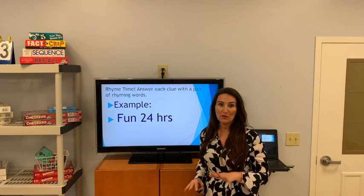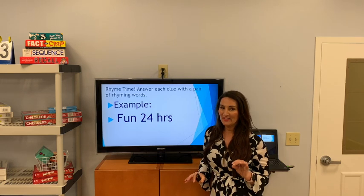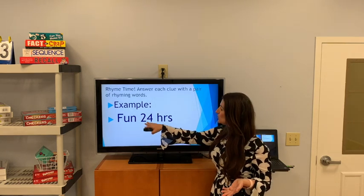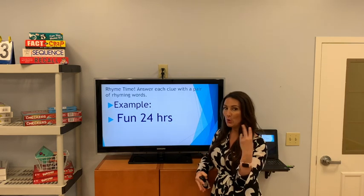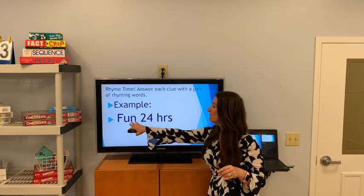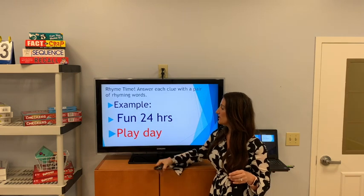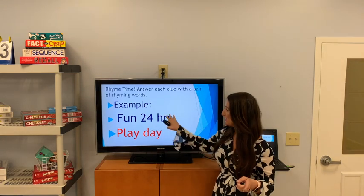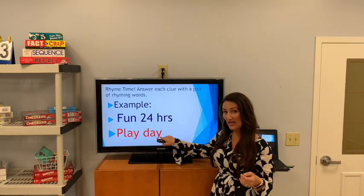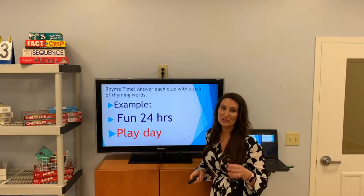This is rhyme time. We're moving away from math and going into rhyme time. They really cause you to pause and think — we'll work through them together step by step. For example, if you see 'fun 24 hours,' you're going to decipher this into two rhyming words. 24 hours equals a day, and something that means fun — the answer is 'play day,' because the 24 hours equaled day, and we needed a word that rhymed with day that had something to do with fun.